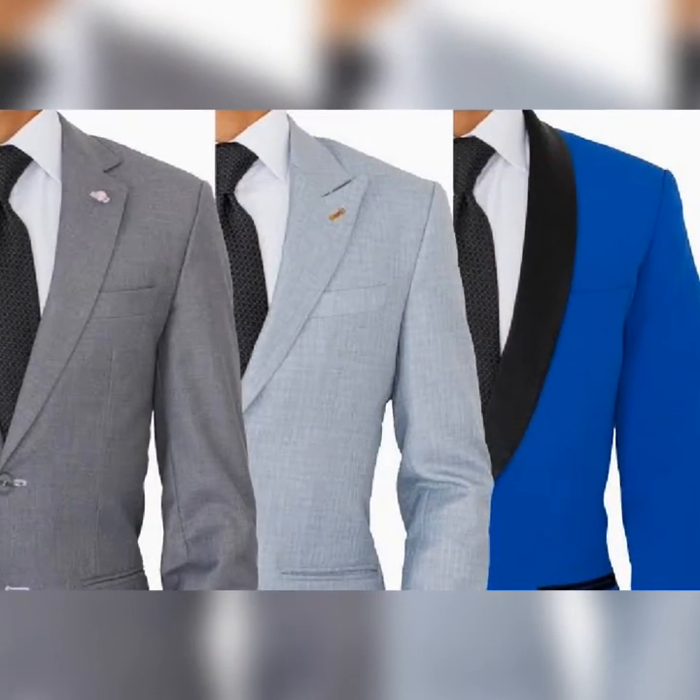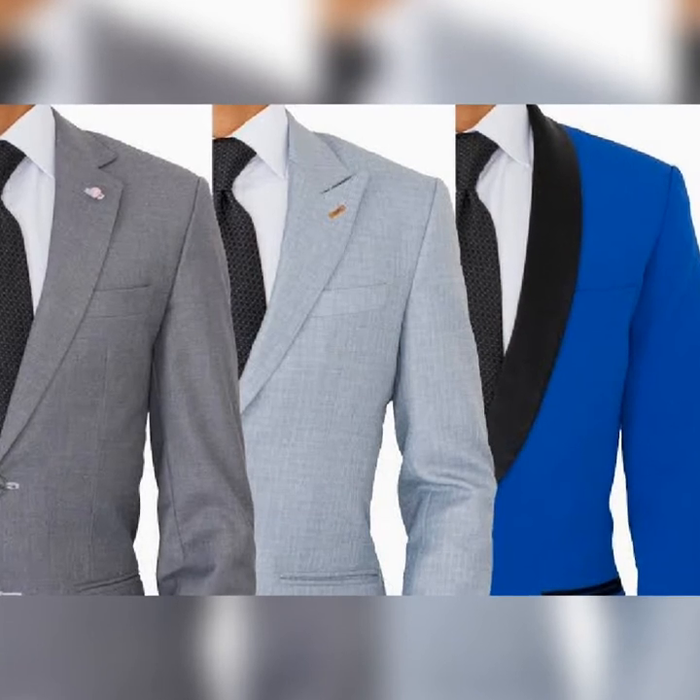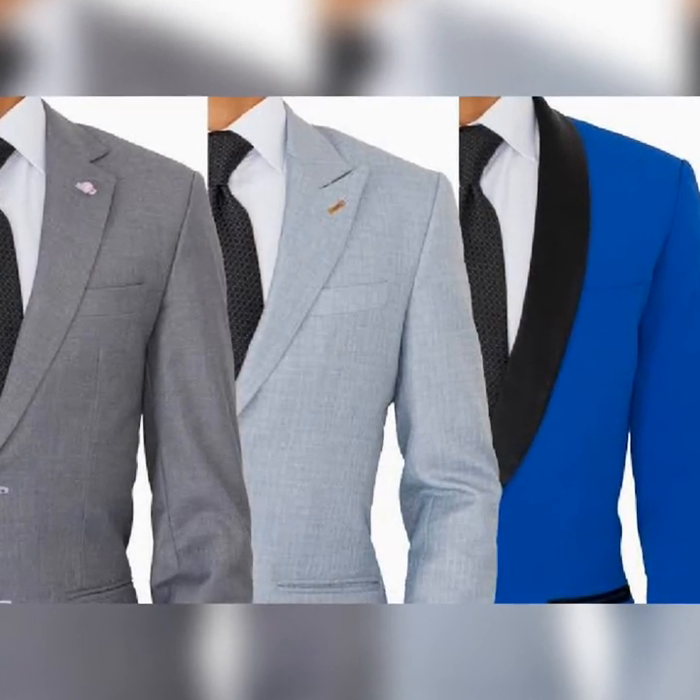From the lapel you can tell what type of suit you're dealing with. There are three different types of suits based on the lapel. We have the notch, the peak, and the shawl lapel.